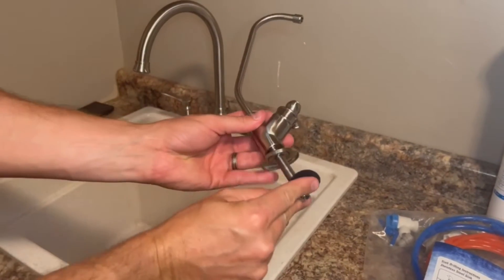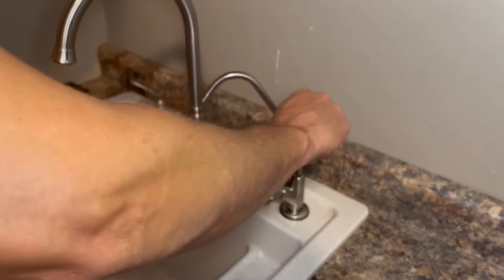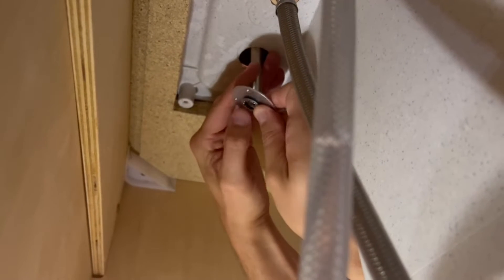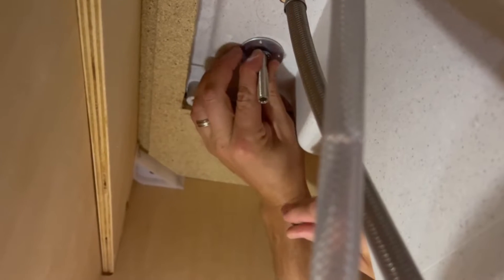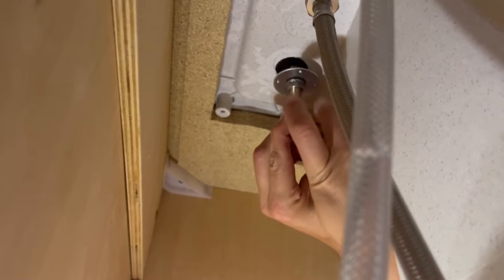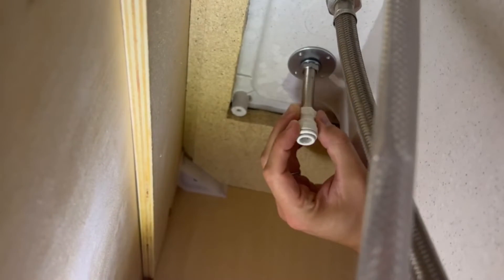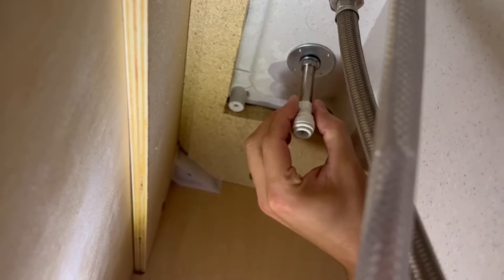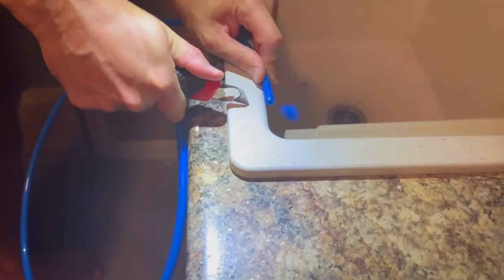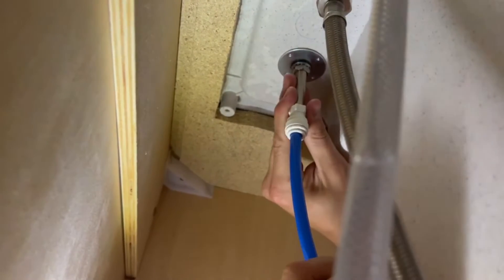Now that we have our faucet hole, take the faucet assembly and add the base plate and rubber gasket. Place the faucet on your countertop. Then take the large metal washer, plastic washer, and locking washer. Fasten the washer to the bottom of the faucet until it is snug and secure. Take the white 3/8 inch faucet adapter and screw it onto the bottom of the faucet. Cut the blue water tubing squarely with a sharp knife, being careful not to crush the tubing. Push the tube firmly into the fitting — you should feel it push past the o-ring — and avoid bending the tubing sharply away from the fitting.